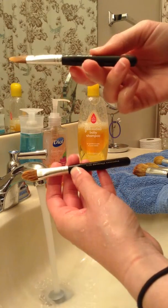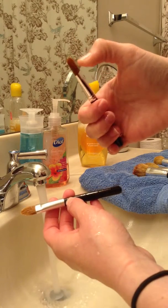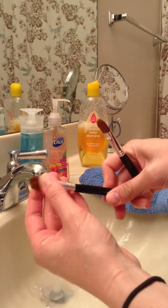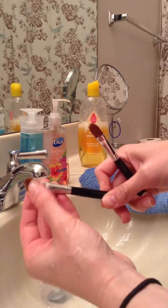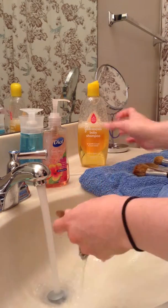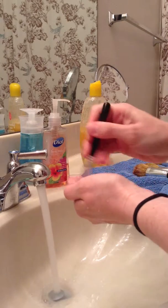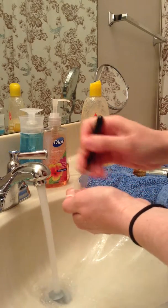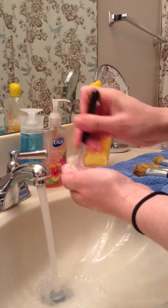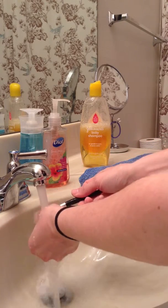I have two of these brushes because I bought two kits one time. This older one I use all the time. I used to use the other one for powder concealer with Bare Minerals, and then this one I was using for liquid concealer, which I still do. This one gets really clumpy — I guess because they're probably not meant for liquids, just for powder. So that one always gets very disgusting and I clean it really well.